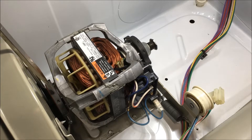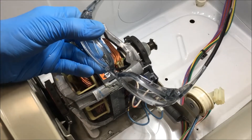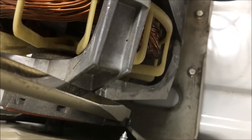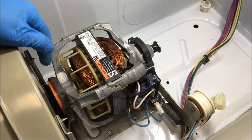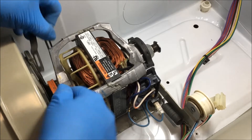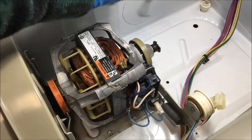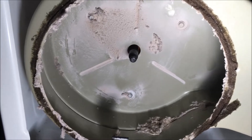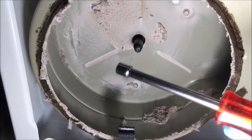Now you want to remove these two clips — that one and that one. Use a screwdriver to do that, and make sure you wear safety glasses because they are under tension. You're putting the screwdriver right down on that tang and pushing down and away. Now remove these three screws — that one, that one, and that one — to release the motor bracket from the blower housing. Use a quarter inch nut driver for that.